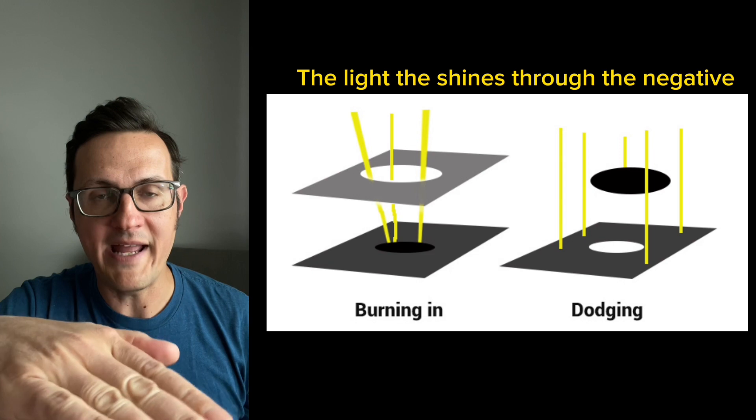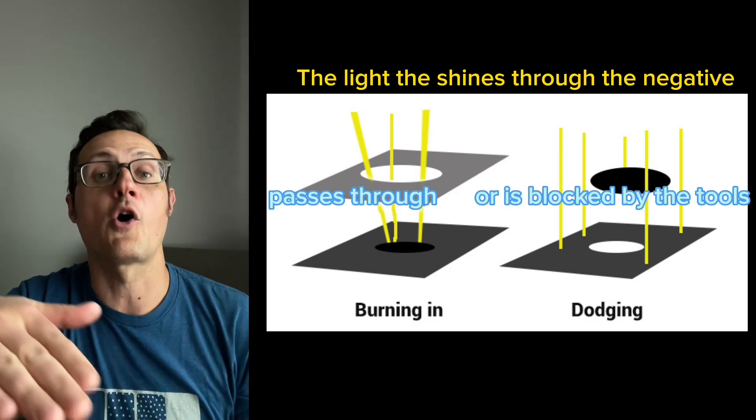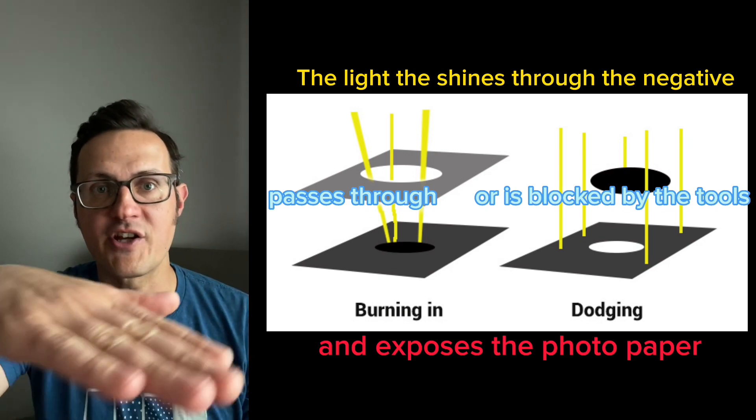When you're blocking the light from hitting a spot, that means that part doesn't get as much exposure. So you dodge — it's called dodging the shadows — so the shadows don't get too dark and turn black and lose all of that detail.